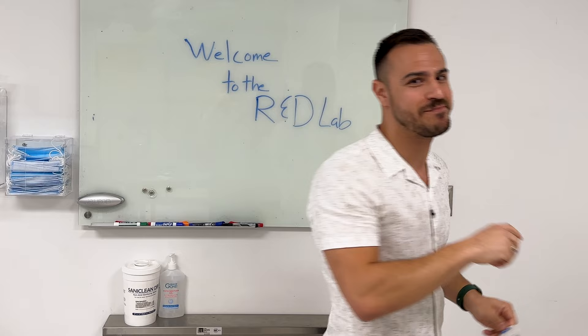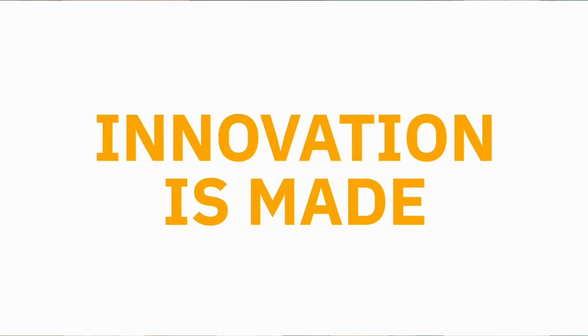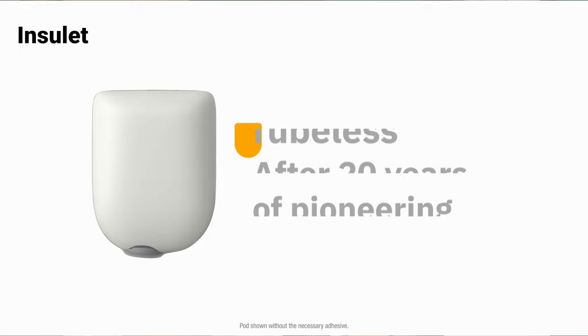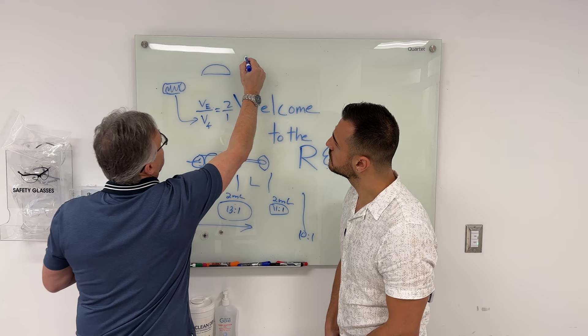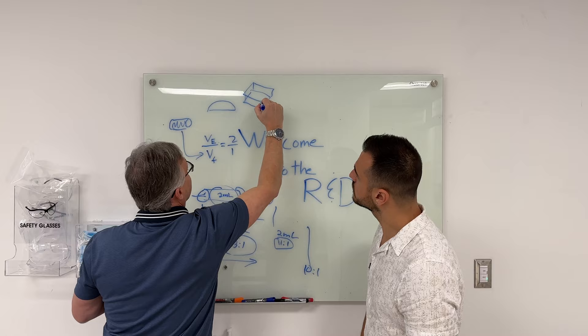Let me give you some background on Omnipod. The founder of Insulet had a child with diabetes and thought that there could be a better way of managing it. And he sketched the first device on a napkin, which paved the way for Omnipod. As John told me all about the parts that it takes to build this, and even drew on a whiteboard all of the information of how small a pump can even get, the passion in his voice really resonated with me.